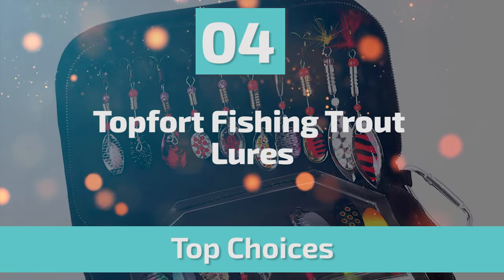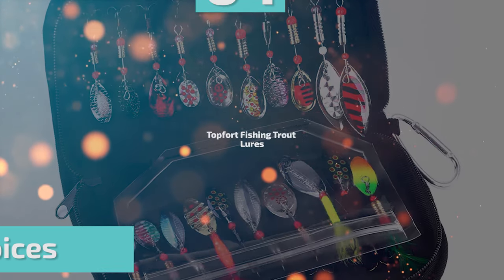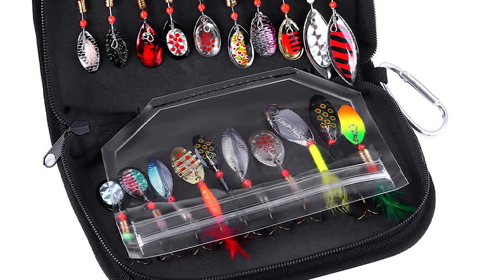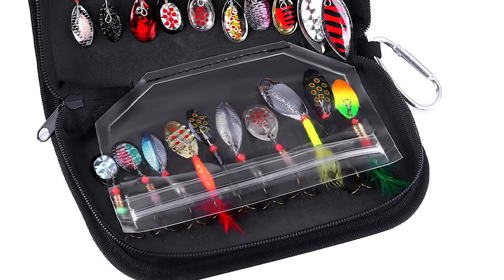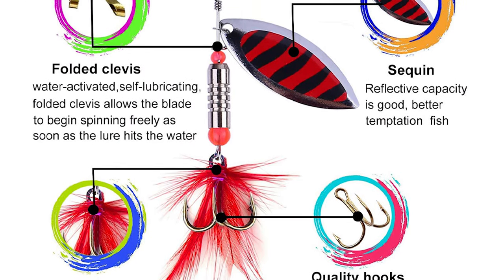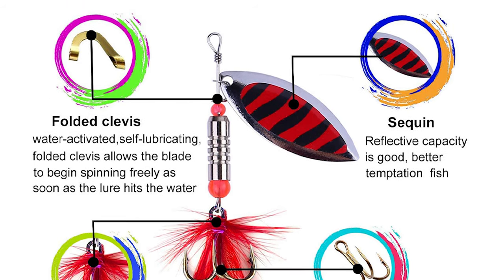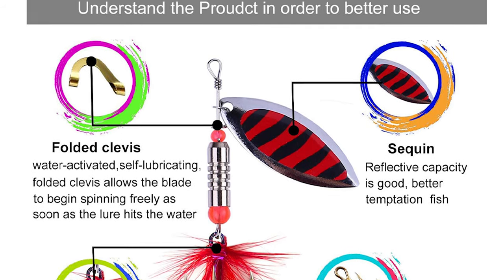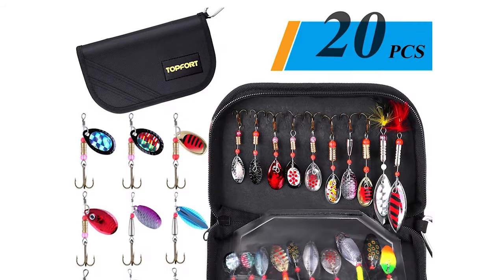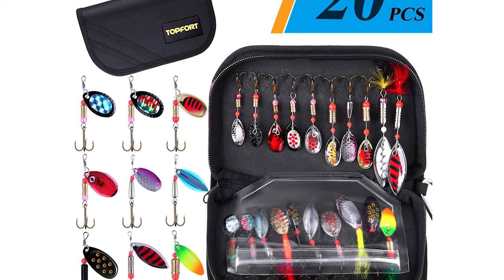Number 4: Top Fort Fishing Trout Lures. If you've been looking for the next best piece of equipment to add to your fishing gear, the Top Fort Fishing Trout Lures Kit is just for you. It is an excellent accessory for lake fishing, saltwater fishing, ice fishing, or even casual fishing at a neighborhood pond. This set includes 20-piece spinner lures and a portable bag with a stainless steel buckle.